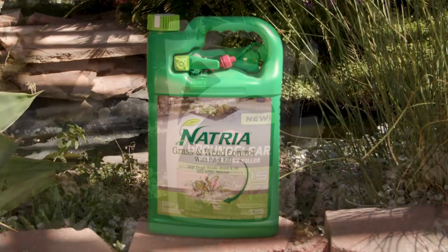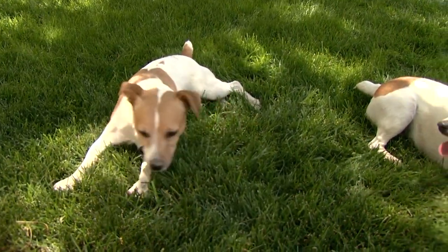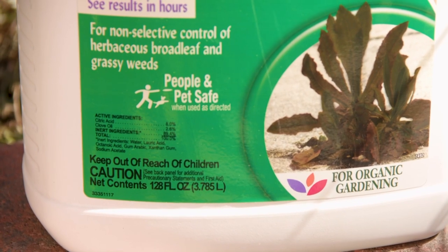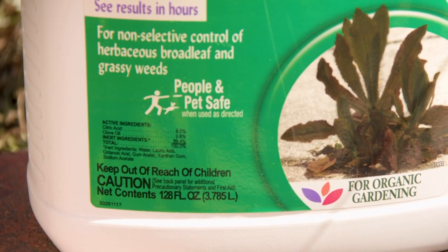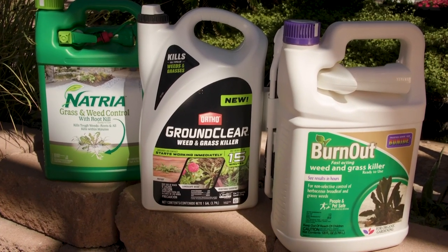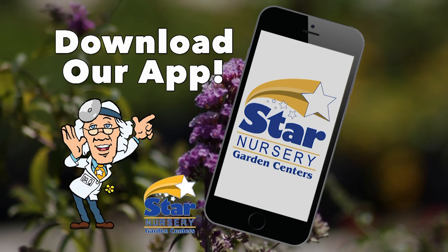These products are non-systemic and do not react in the soil. They are people and pet safe when used as directed, so always read the label instructions before using. For more information on these products, visit us at any of our Star Nursery locations, at StarNursery.com, or on our free app for your phone.